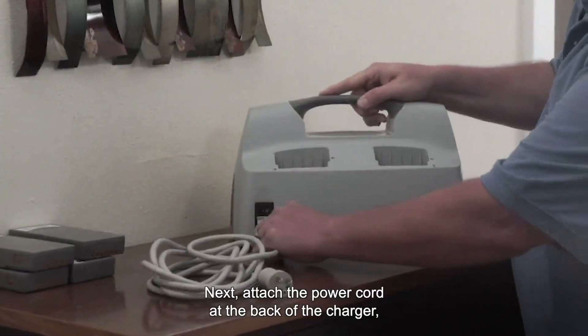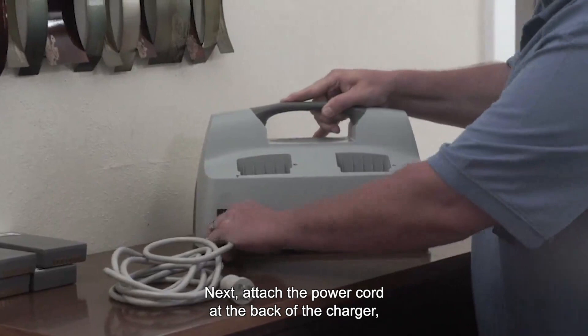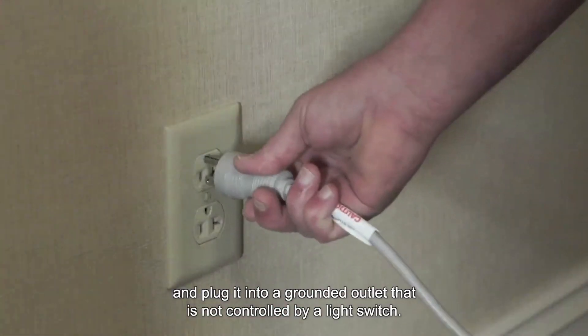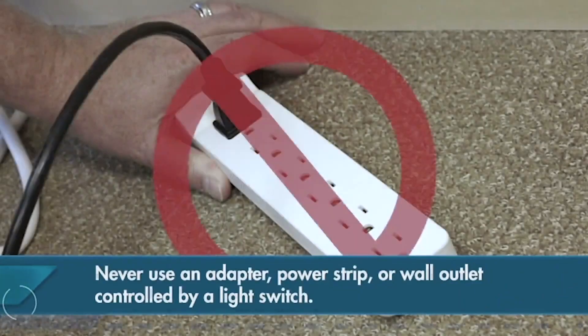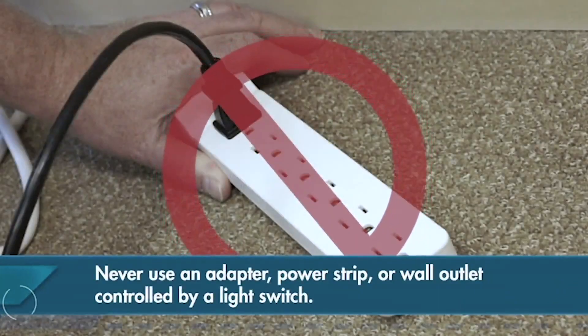Next, attach the power cord at the back of the charger and plug it into a grounded outlet that is not controlled by a light switch. Never use an adapter or power strip.